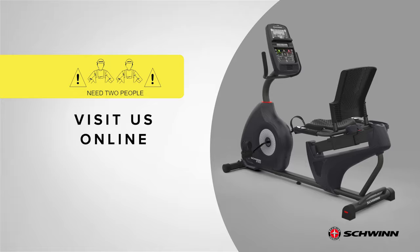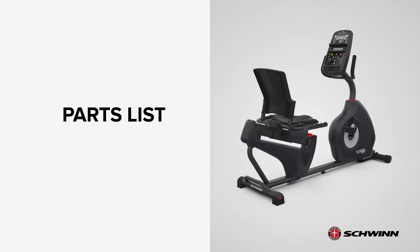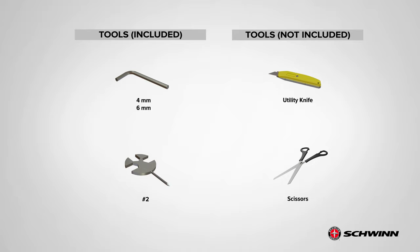Check the assembly manual for a complete parts list. Please note that a right R and left L decal has been applied to some parts to assist with assembly. Selected pieces of hardware have been provided as spares on the hardware card. Be aware that there may be remaining hardware after the proper assembly of your machine. The following wrenches are included with your assembly: a number 2 screwdriver wrench, a 4 millimeter and 6 millimeter Allen wrench. A pair of scissors and a box knife are recommended.